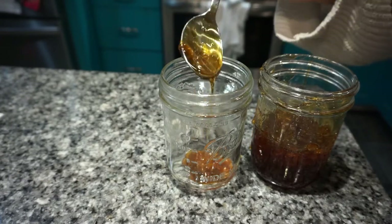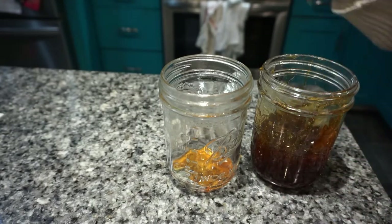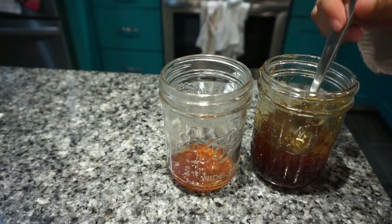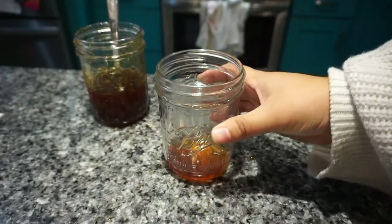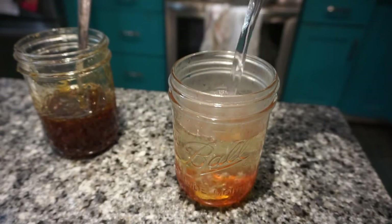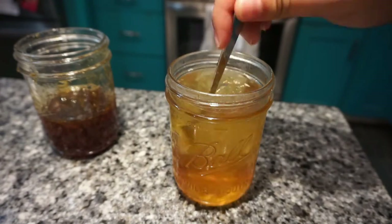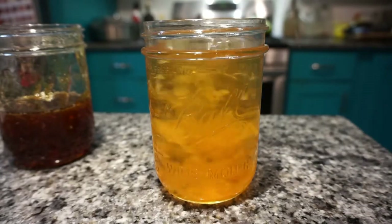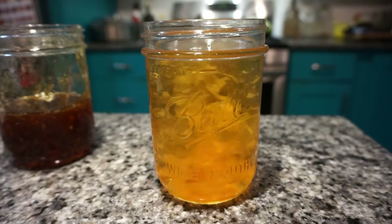First I add two spoonfuls of jam to a glass jar, making sure to include some petals. Next I add hot water and stir to combine. I love drinking this tea hot but it's also really amazing iced as well. These roses have a really light and sweet scent and flavor, so this jam goes great in all sorts of beverages. I'm planning on using it as a sweetener for some other teas that I make, but I think it would also go really great in cocktails and lemonade.